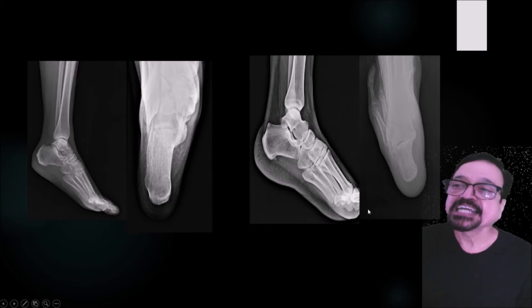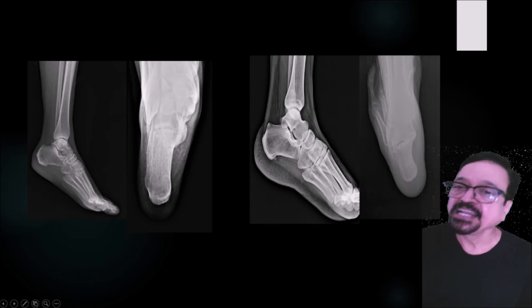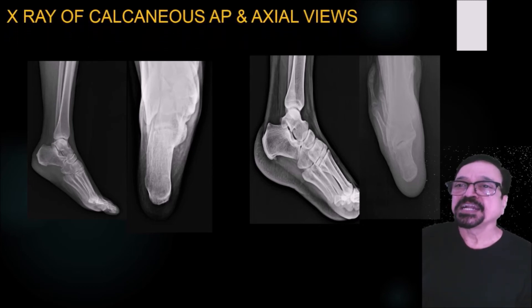The second is the axial projection. Here you are seeing it is somewhat shortened. So if that is the case, your angulation needs to be improvised. This is the good angulation — you are getting a good elongated calcaneus, whereas here you are getting it shortened. This has to be kept in mind when you are reviewing a radiograph. If you are seeing a shortened calcaneus, correct the angulation and repeat the exposure.